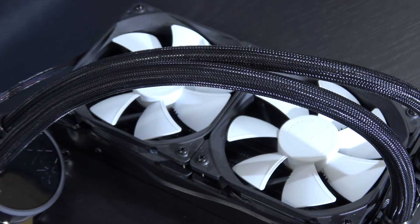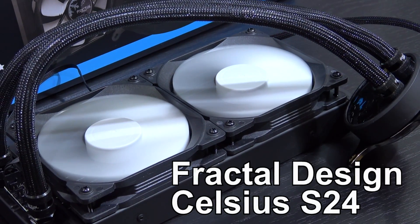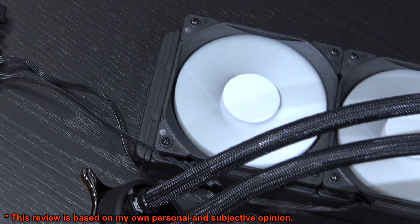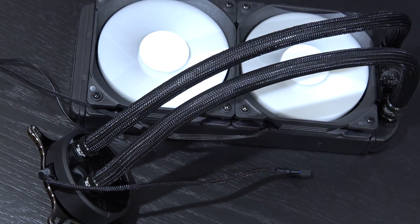Hey guys! Today I'm gonna take a look at my first ever AIO liquid cooler by Fractal Design. This is the Celsius S24, an AIO cooler which pretty much guarantees silence. And at 105 US dollars right now, that's a very competitive price.